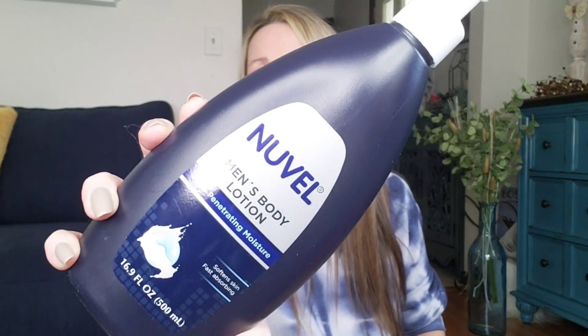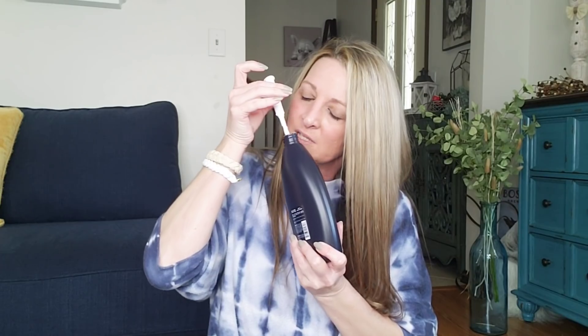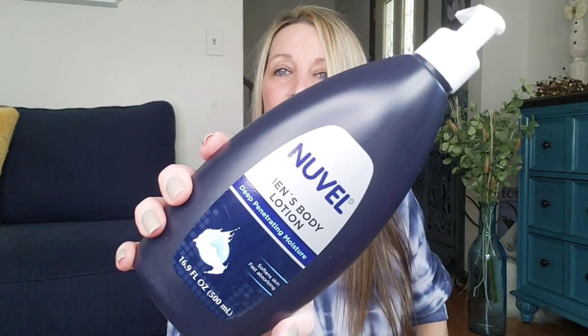I was able to find the Men's Body Lotion — this is a 16.9 ounce, softens skin, fast absorbing, and it does have a wonderful scent. I bought two bottles and already gave one bottle to my husband to use. It's not overpowering and I really like it. I can't believe you get this big thing of lotion for only one dollar.